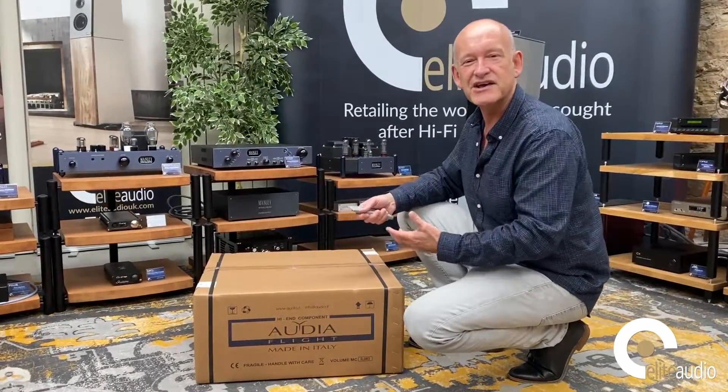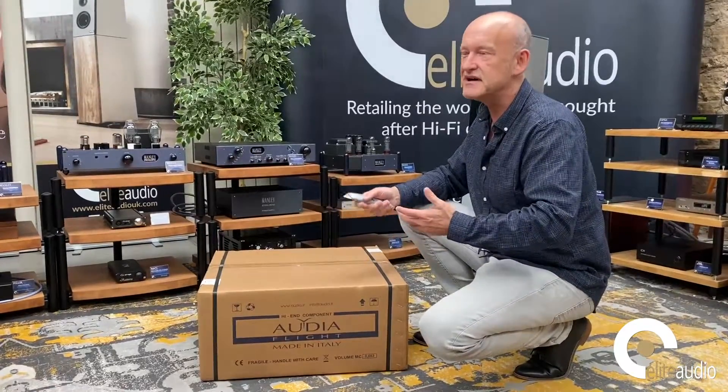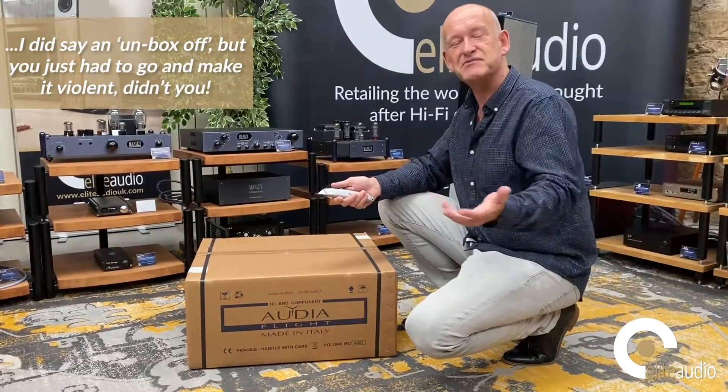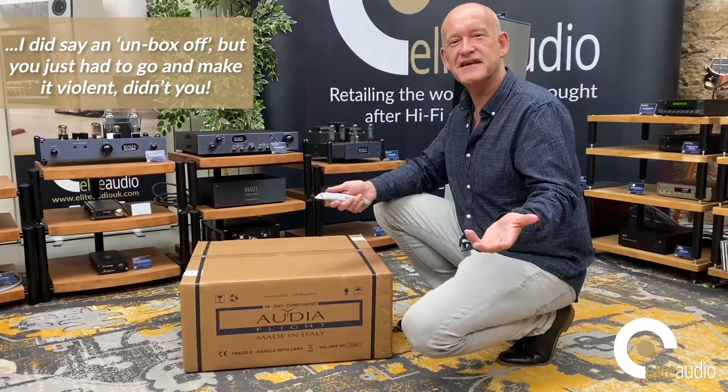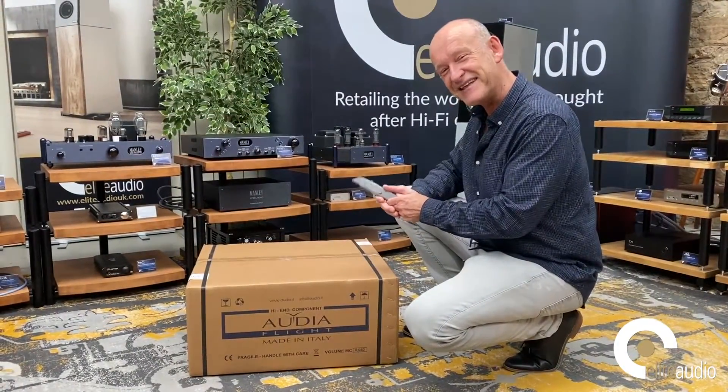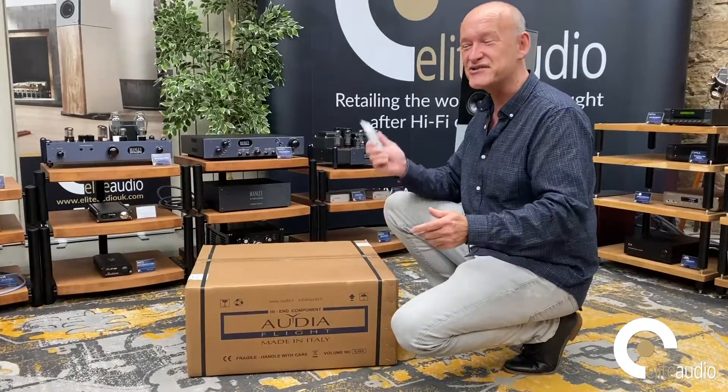We could have a communal unbox-off, all unboxing things simultaneously — though that's more like a boxing match. A box-off probably has its place, but the 1990s aren't the place for it. That could be even more dangerous than throwing a 99E across our listening room.